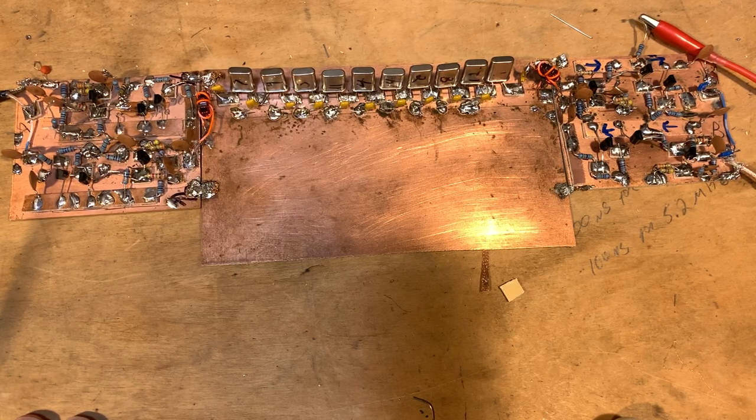Next time I'll talk a little bit about the VFO out of the FT-101 that'll go into the MythBuster. Okay, that's it for now. 73.